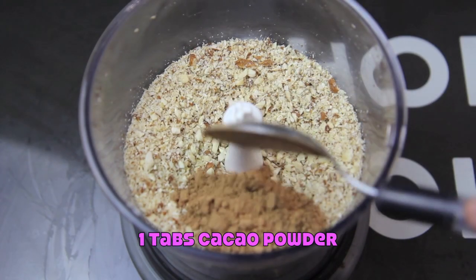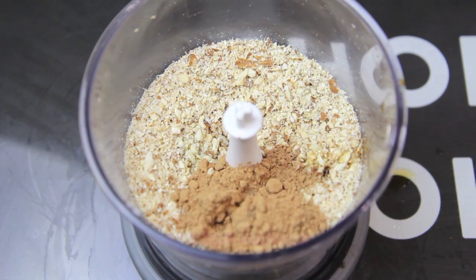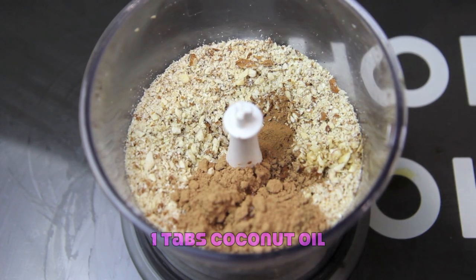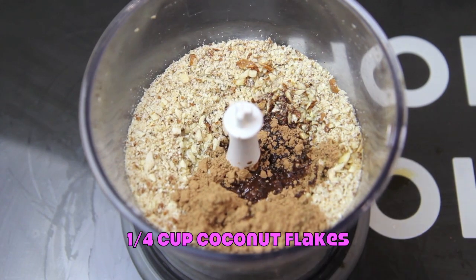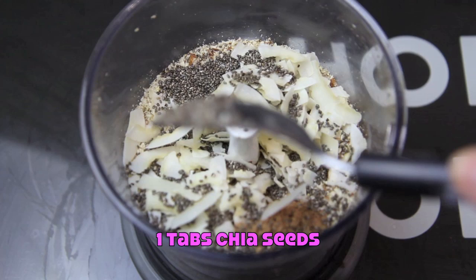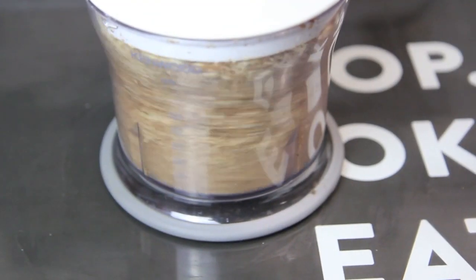To that we're going to add in the cacao powder, the vanilla, the cinnamon, the coconut oil, the coconut and the chia seeds. Then give it another quick blitz to combine.